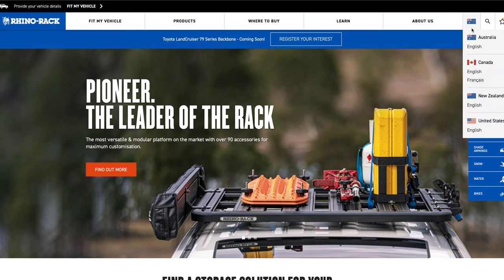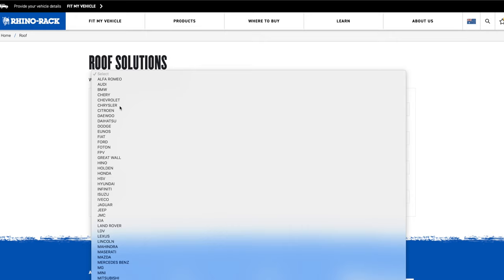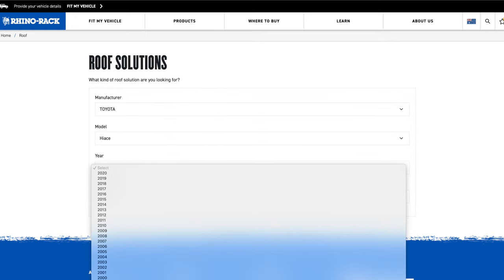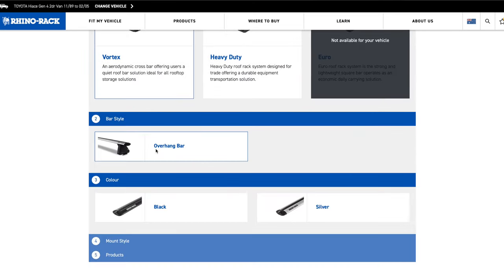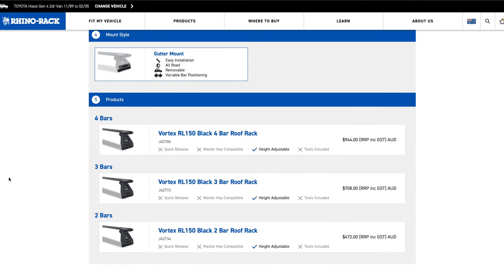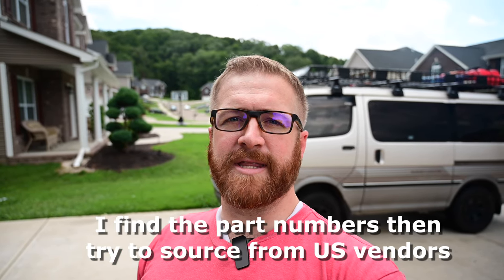One of the things I try to do, because these vans are not as prevalent in the United States, is go to Australian websites to find products I like. They normally do have the super custom Hi-Ace vans listed as an option to choose from, and the site will spit out the accessories they have available.